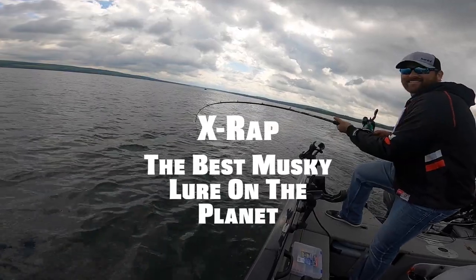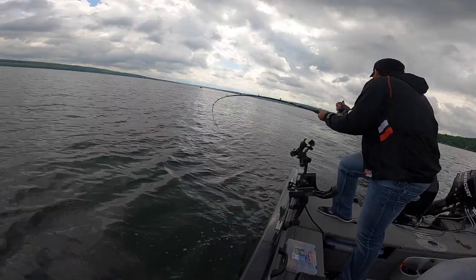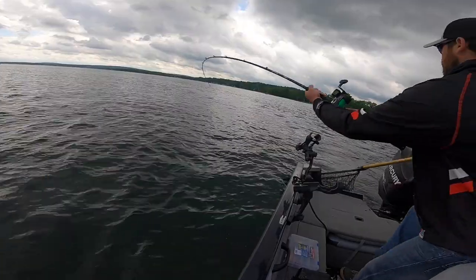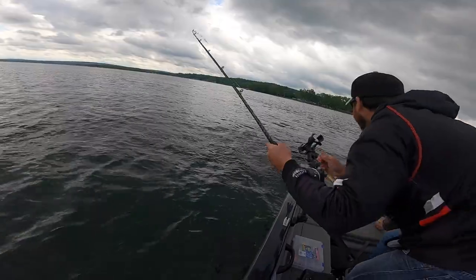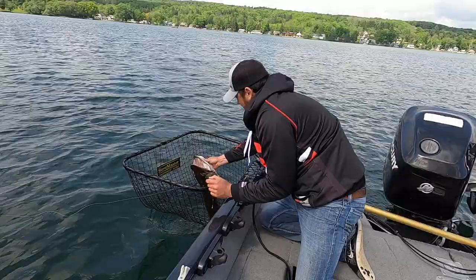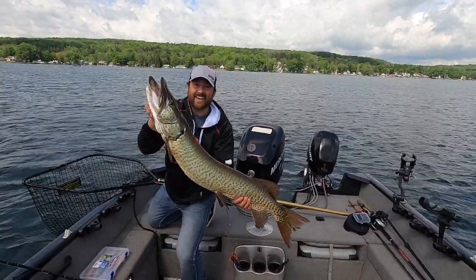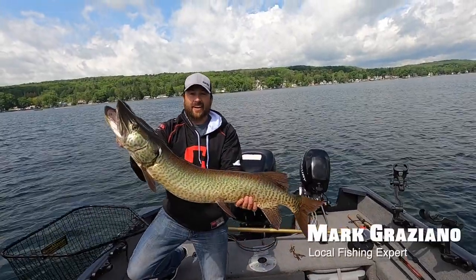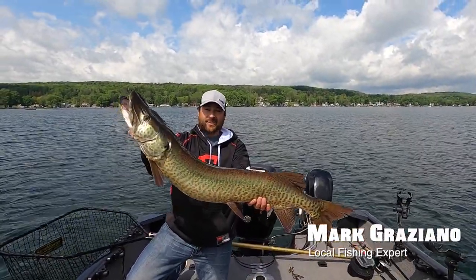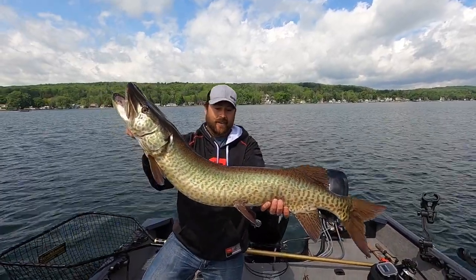He's staying down — it's a big one! Oh yeah, oh ho ho ho! Look at that one. The X-Rap scores again. I think Dave got it right when he said the X-Rap could be the best muskie lure on the planet. There's the proof right there.